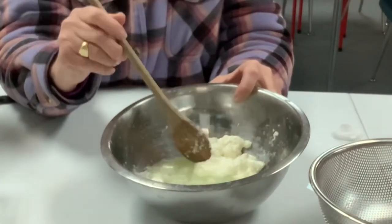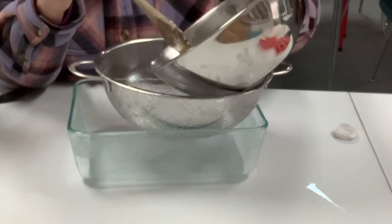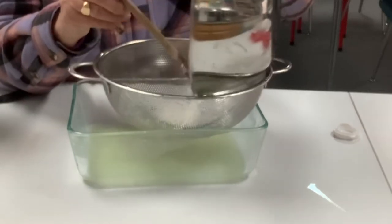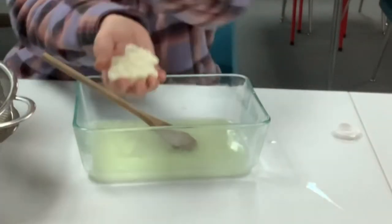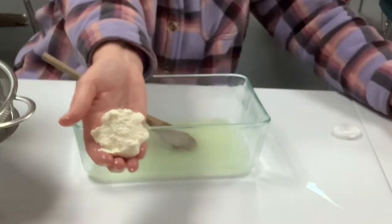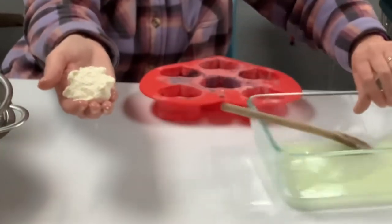We're going to take this and put it into a mold of some kind. I think we have heart molds and that's what we're going to use. And then it's going to sit in there for a couple of days — actually, I might only leave it in there for the night and then take it out, because I think it would dry better if it's not sitting in a mold. I'm going to take my heart mold — it's a little silicone mold used for many things — and press it into the shapes.